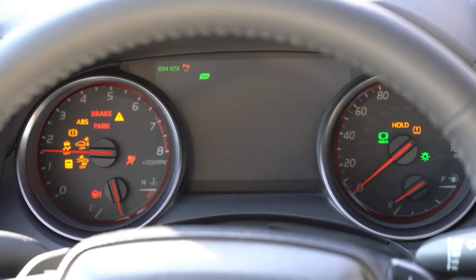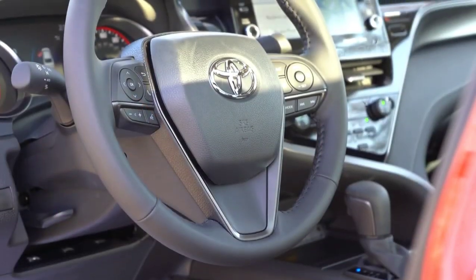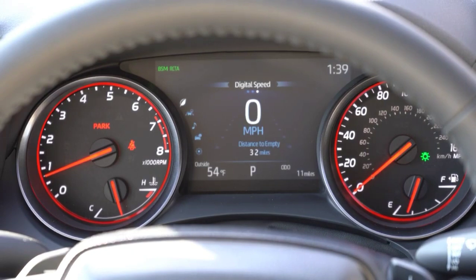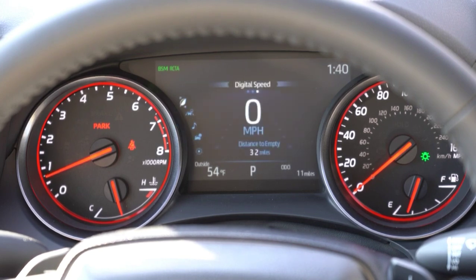Once started up, the tachometer is all the way to your left, speedometer all the way to the right, and there is a fairly large digital display front and center. To control what's on that digital display, simply use the steering wheel mounted controls found on the left side of the steering wheel. That gives you different driver information like a digital speedometer, how many miles you have left until empty, a compass, radio settings, different safety features, when you need your next oil change, and your driving modes — basically everything you would possibly need.